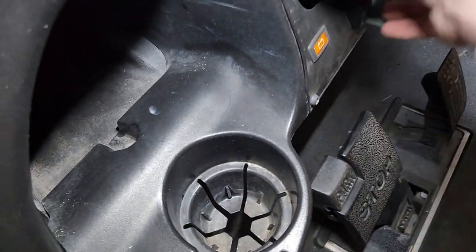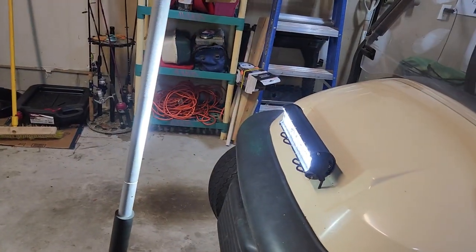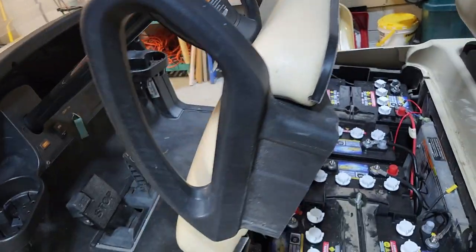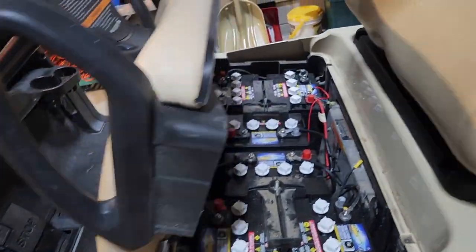Look at that — we have light! Next I'm probably going to put on a sound bar up here, and maybe some neon lights or something tacky like that.